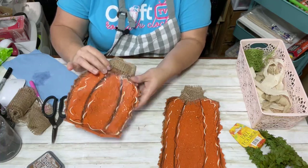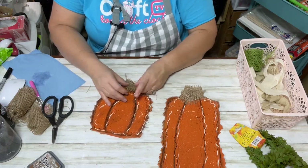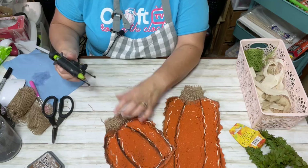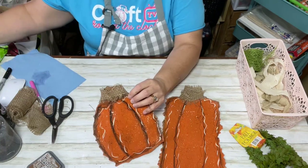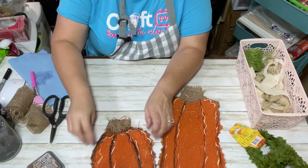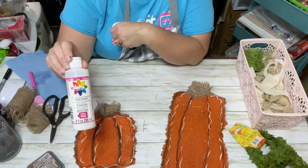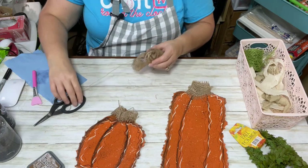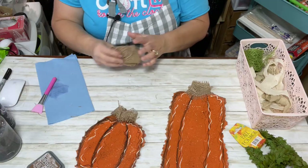Facebook doesn't always show all the comments but I'll go back later and read and answer any questions I missed. Since this project is cardboard, I'm going to be hanging this inside my home — I would not put it outside because of the material. I like the glossy look for this varnish, but they also have satin and matte — you as the crafter just have to figure out what kind of look you like.